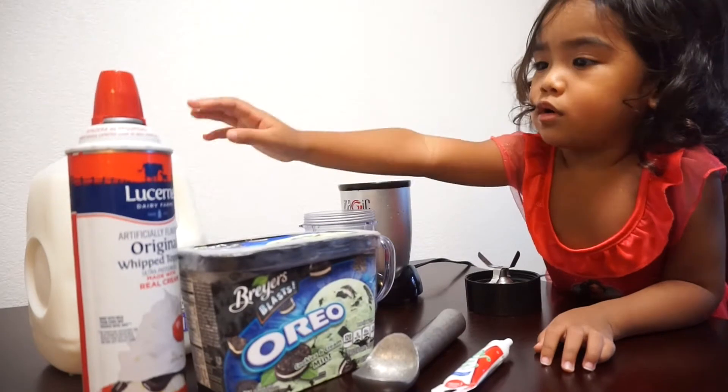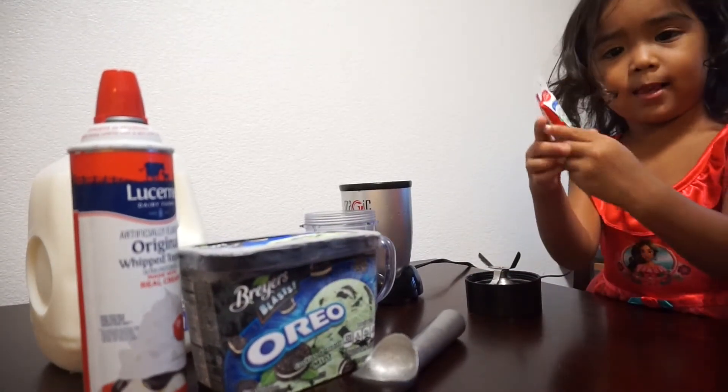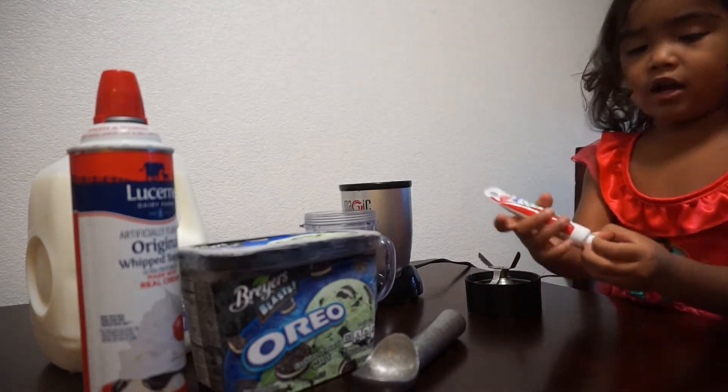Say hello guys! Hello guys! So today we're going to make a monster milkshake. Monster milkshake!